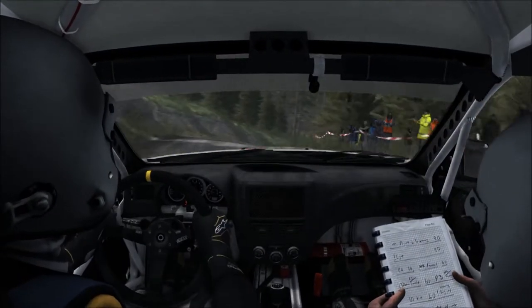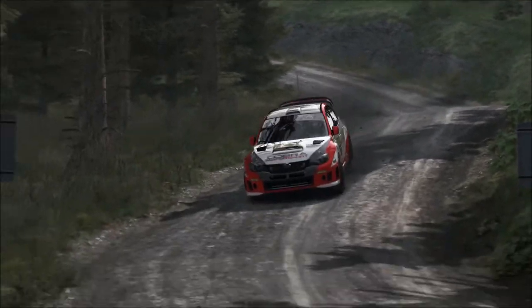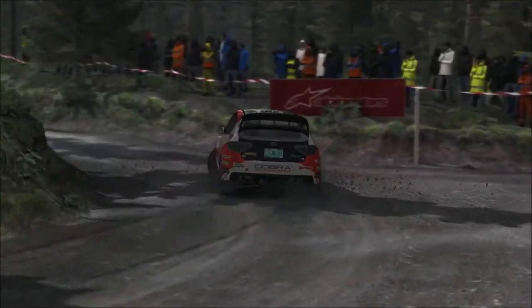Hello and welcome to Dirt Rally. Here I drive a Subaru Impreza WRX on the stage Pant Mawr at the Wales Rally.